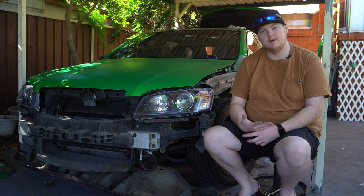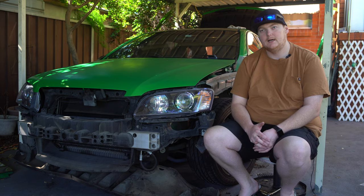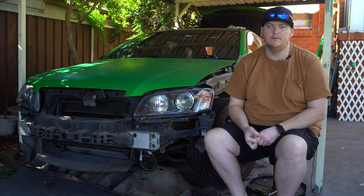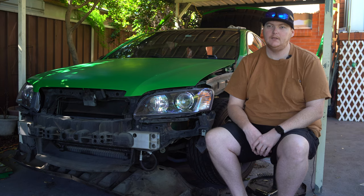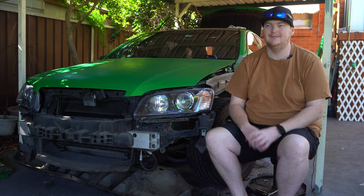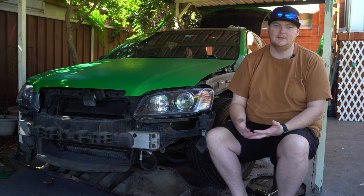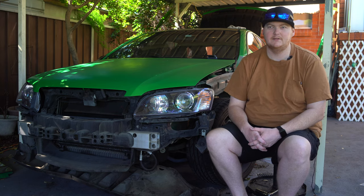Yesterday afternoon I experimented with the new wrap doing the door jams. The correct process is to remove the doors - plain and simple. Remove the doors, do it all in one big sheet - that's the proper way to do it. Unfortunately I just don't have the means to take the doors off at home, so it's one of those things - I'm going to do my best.